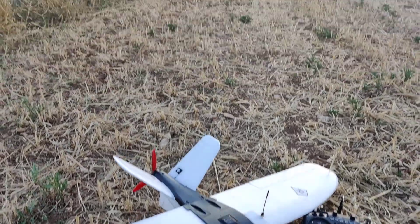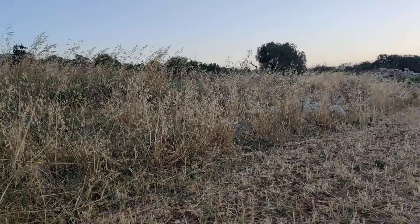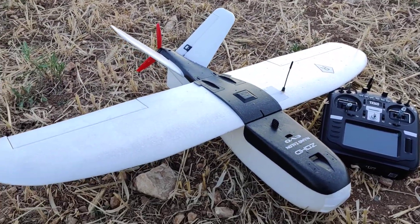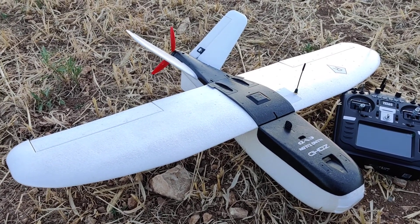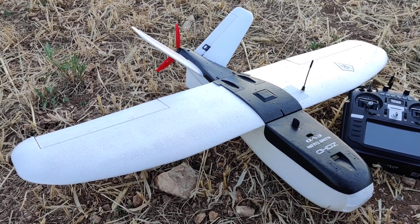I also brought its big brother here, which I'm going to try out later on as well, because it's a bit windy as you can see. If the little one gets buffeted a bit too much I can always switch to the big brother, and I'll go over the specs for the big one later on too. See you later.